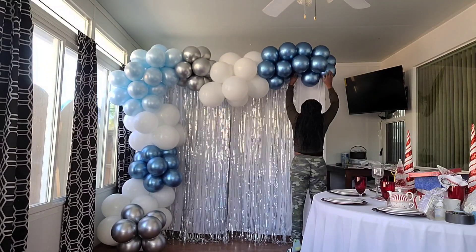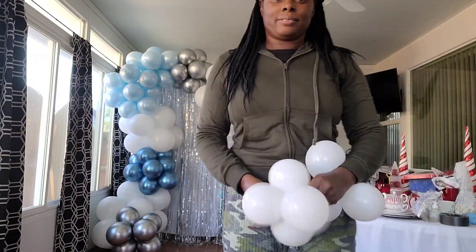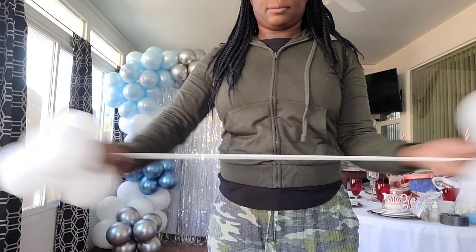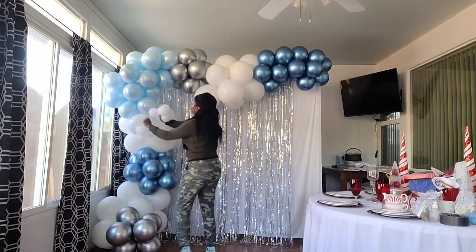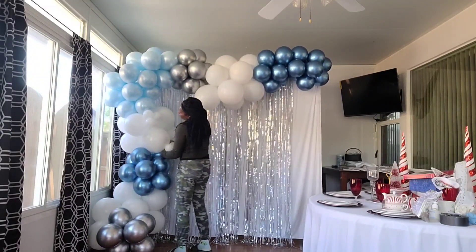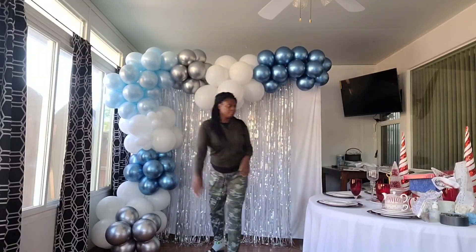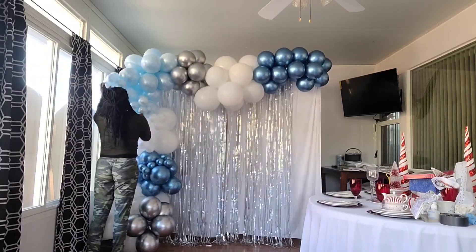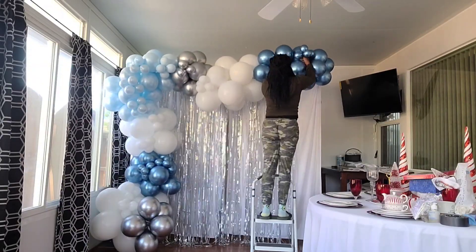Now I'm attaching small clusters of five-inch decorator balloons to the balloon garland using a 260 balloon. I attach two clusters on each end of a 260, then double wrap that 260 around a balloon in the garland and arrange the clusters the way I want. I do this to fill in gaps and create visual interest in the balloon garland.